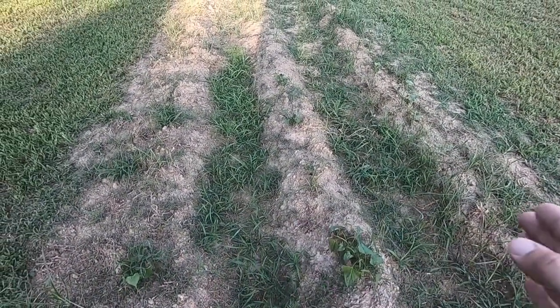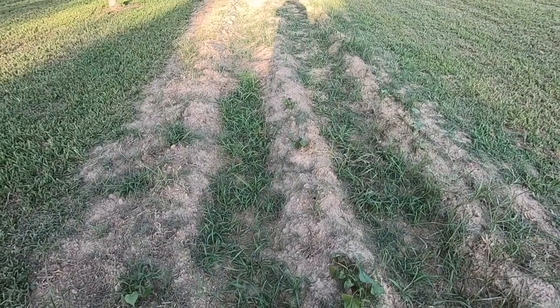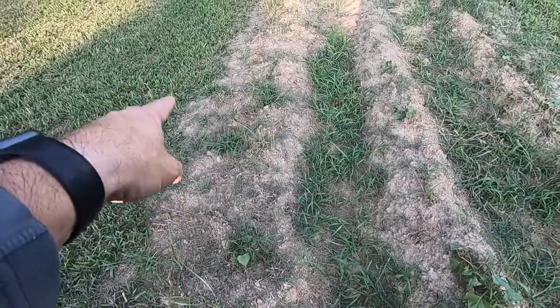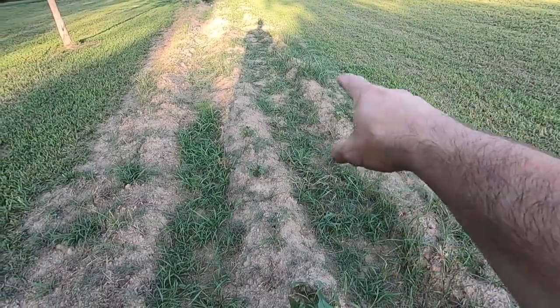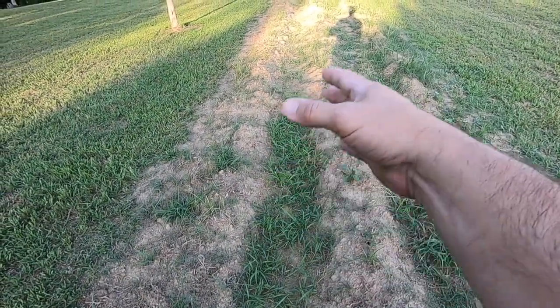These rows aren't wide enough to plow them with the regular tractor — it's got a Farmall Super A that we have as a garden tractor. So what I'm going to do is go down with one wheel here, one wheel on the outside, and do it on the other side. I'm going to come and plow what's called the middles — in between the rows. We'll plow up all that grass and throw dirt up on my beds.